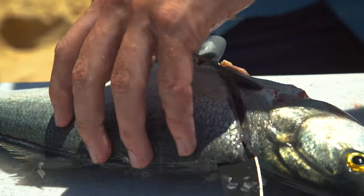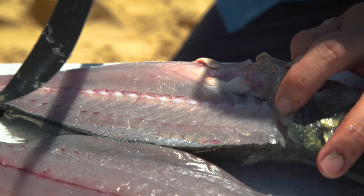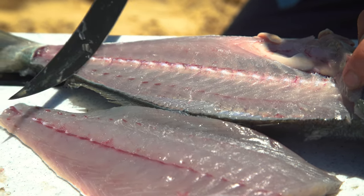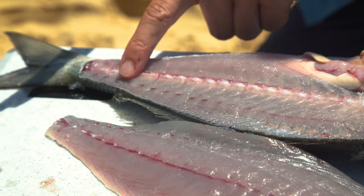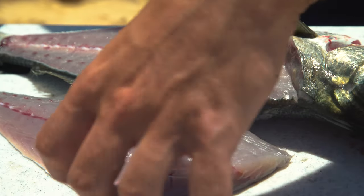You should meet it there and that fillet should basically just fall off. A really good indication that you've done a good job is when you scrape your knife along the back you should hear a bit of a scrape, because that's the backbone and it means you've missed zero meat. So that's the first fillet gone.